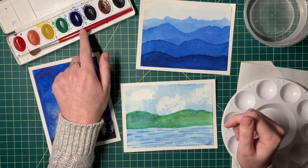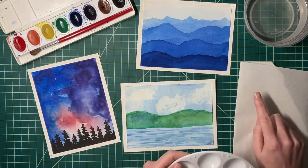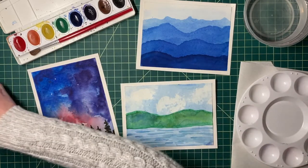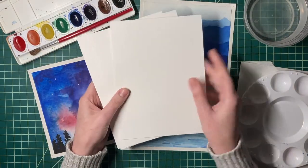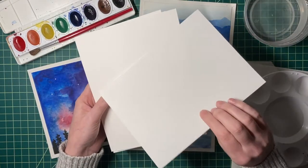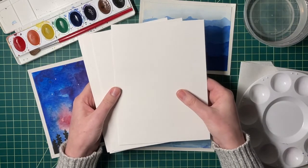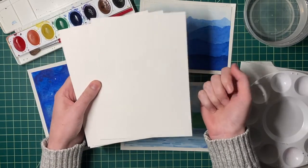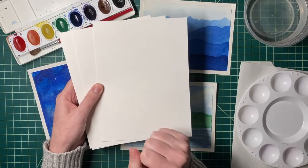For this lesson you will need your watercolors and watercolor brush, your water, your round or circular palette, a piece of paper towel, and three pieces of watercolor paper. You can find this watercolor paper in your kit — it has a really extreme texture to it. Watercolor paper is different from drawing paper because it absorbs water a lot faster and better, it lays flatter, and the color is much more vibrant.